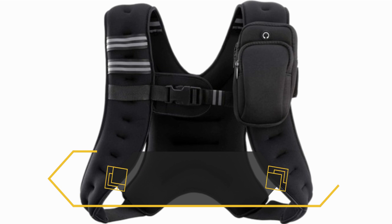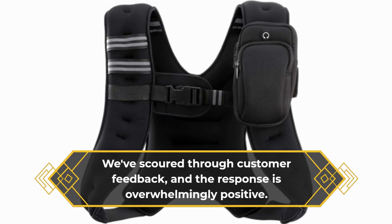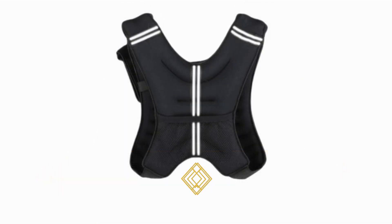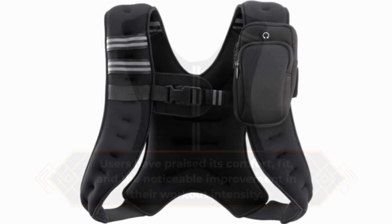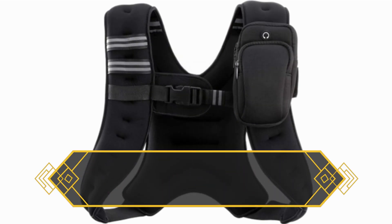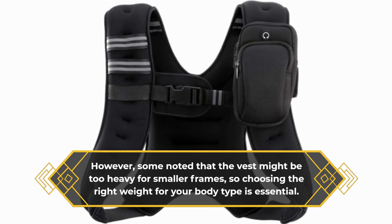We've scoured through customer feedback, and the response is overwhelmingly positive. Users have praised its comfort, fit, and the noticeable improvement in their workout intensity. However, some noted that the vest might be too heavy for smaller frames, so choosing the right weight for your body type is essential.